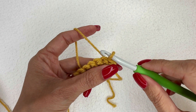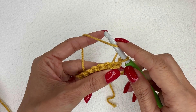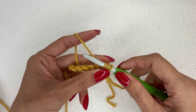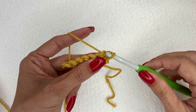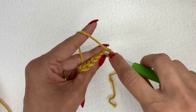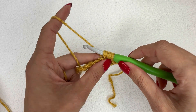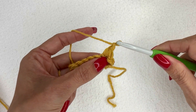Now we're going to do a berry in the next stitch. In order to do that, yarn over and insert your hook into that next stitch and pull up a loop. Now that you have those three loops on your hook, chain one. Then yarn over, go into that same stitch and pull up a loop. You should now have five loops on your hook — yarn over, pull through all five, and then chain one to close the stitch.